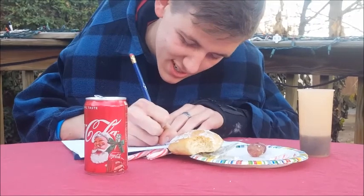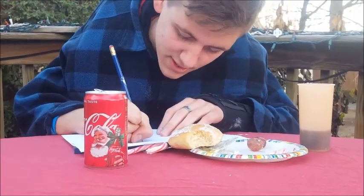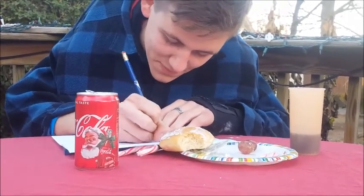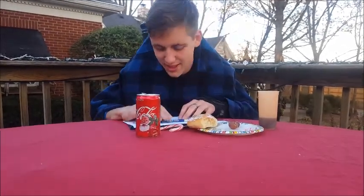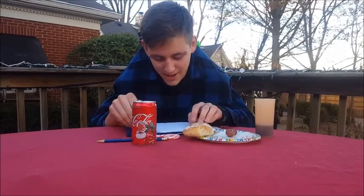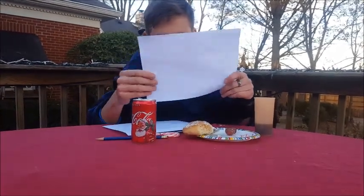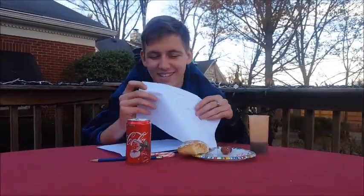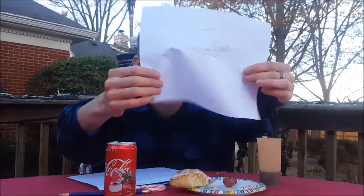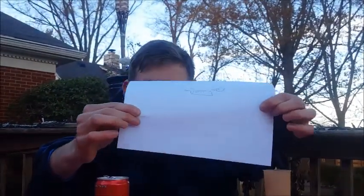I don't draw very big. Let's show the picture to the camera. Here we go. Oh — it's turned around. What am I doing? There we go. Money. Look at that. It's wonderful.